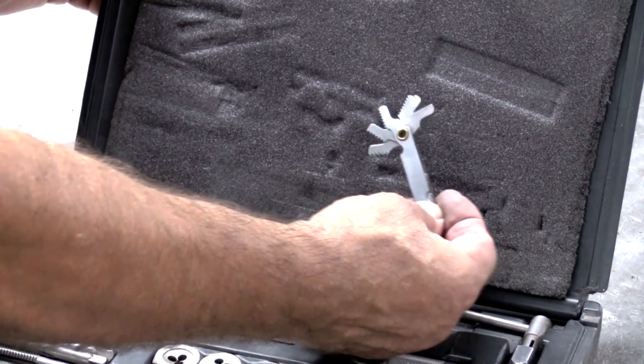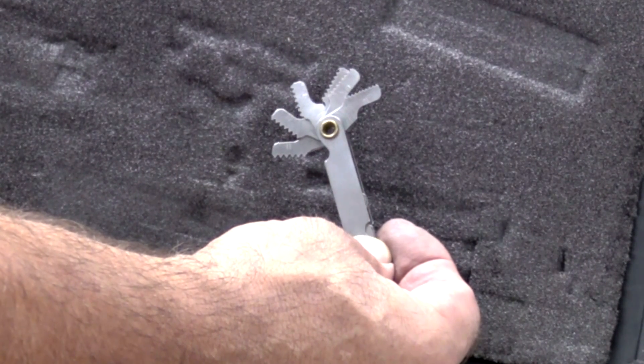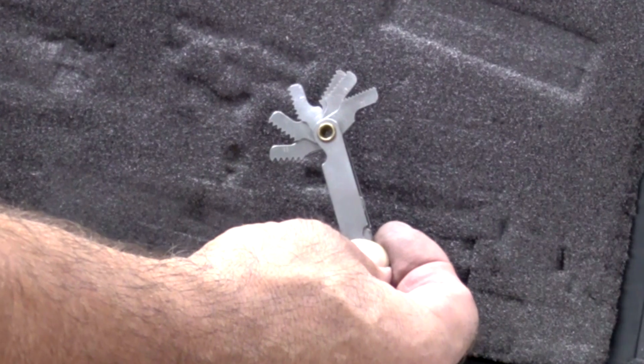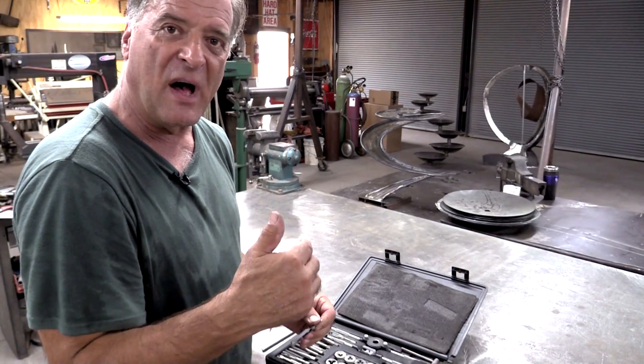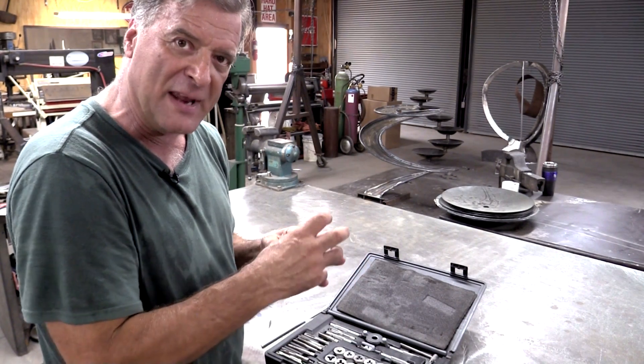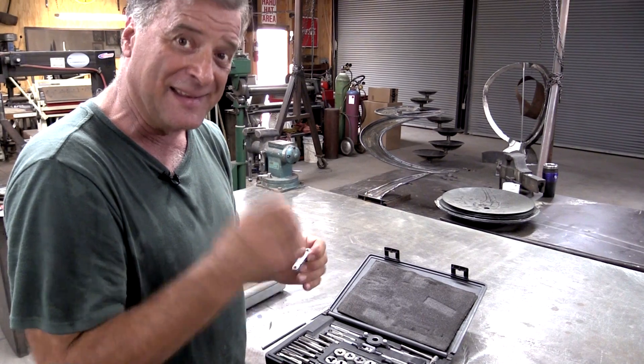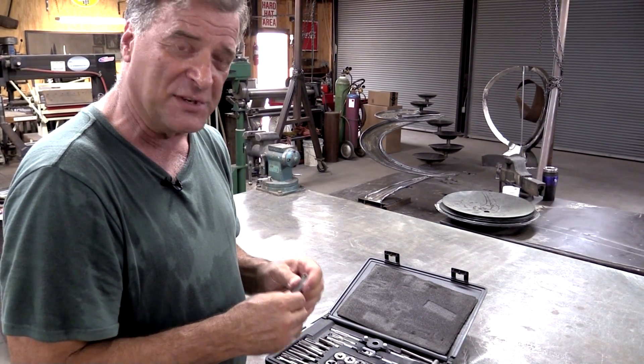And this little guy — this is a pitch gauge. If you look on there, you'll see there's numbers stamped on each one of those: 11, 12, 13, and on and on. And those correspond to the numbers that are on the dies and the taps. So you can match them up and get the right pitch, because there are all different sizes and different shapes of the pitches, so you have to have exactly the right one for what you're trying to do.